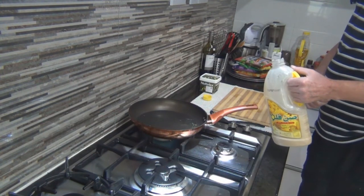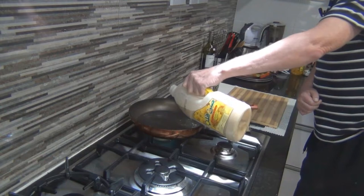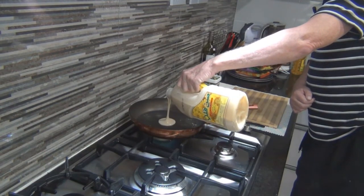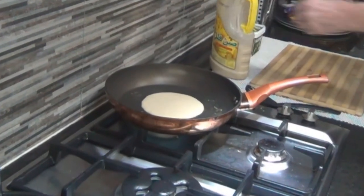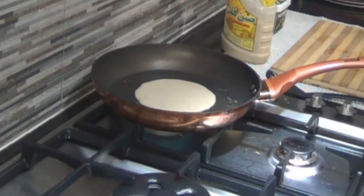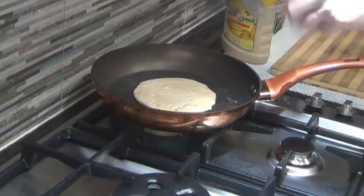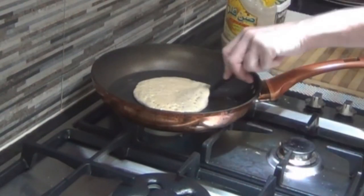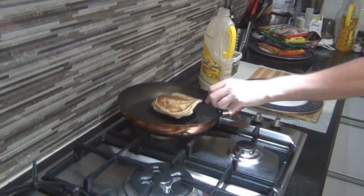I've just got a non-stick fry pan here on a medium heat and I've just greased it with a little bit of butter to give it a little bit of slip. All we do is measure it out approximately into about a 10-15 centimetre circle and just let that sit there and cook. After a little while you'll start to see bubbles forming. When it gets to about that stage, we just grab our spatula and give it a flip. And there we have it!